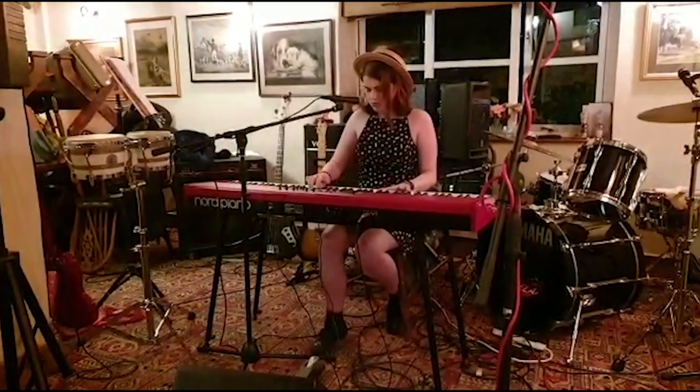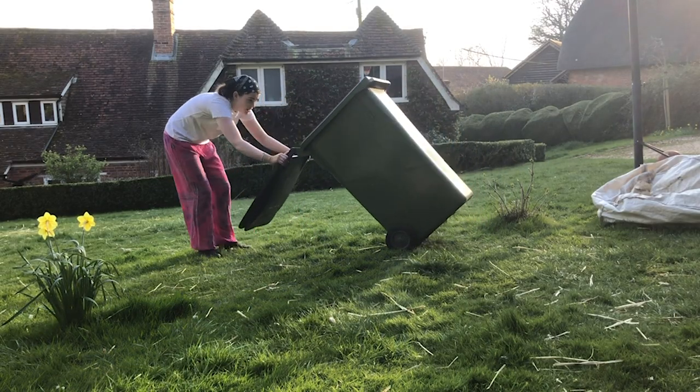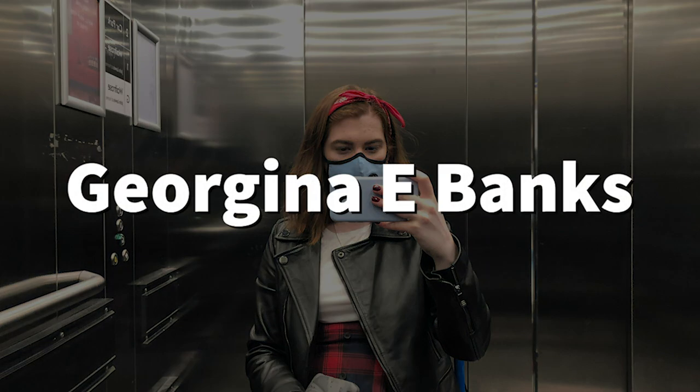Hey everyone and welcome back to my channel. As you can probably tell from the title, this video is me opening my new Cambridge mask which I got sent as a replacement for one of mine that broke. This is how the Cambridge mask pro comes boxed. They filter out pollution, viruses and bacteria, which is great for me because I have a rubbish immune system and I'm also allergic to pollens and smells amongst many other things.